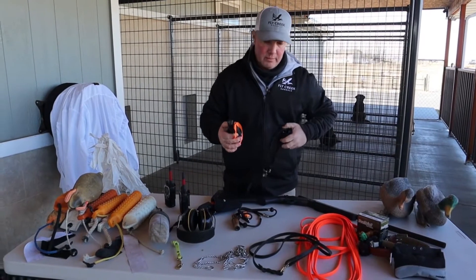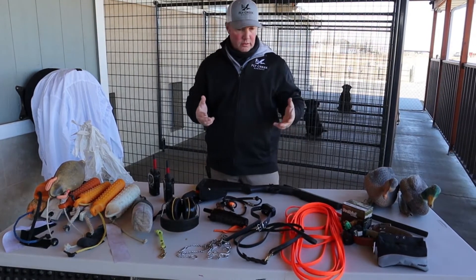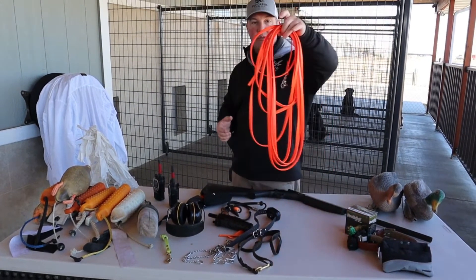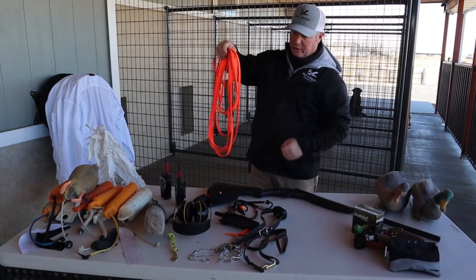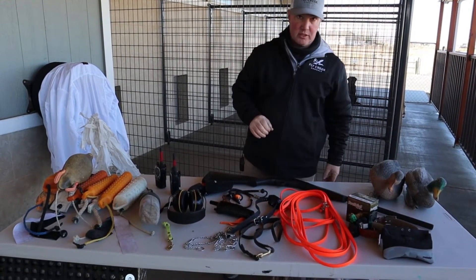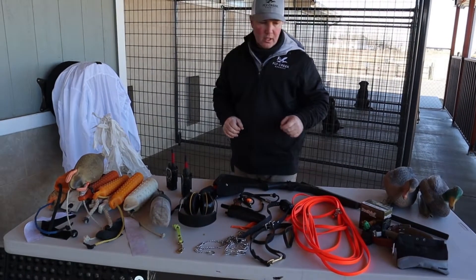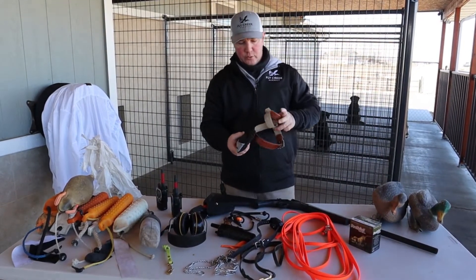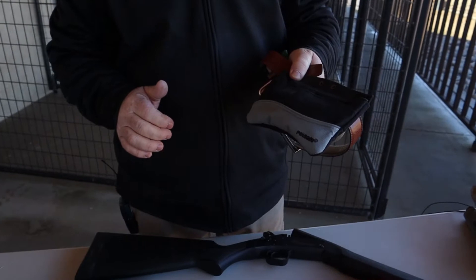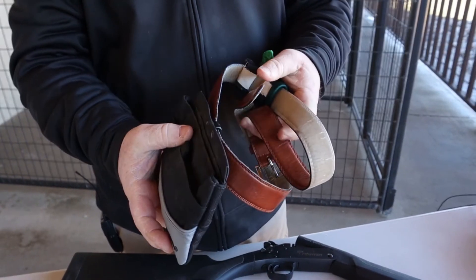Electronic collars, when properly trained to, can be a very effective and beneficial tool for communicating with your dog at a distance. I also forgot to mention the check cord — long leash, however you want to refer to it. I'm a huge fan of check cords for inexperienced dogs; I've used them on older dogs as well. Another basic training tool is a solid, dependable food pouch. I do use food in a lot of my early-stage training and I want something that holds the food and won't fall apart.